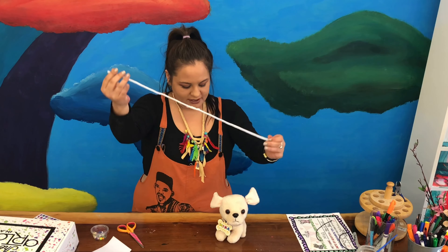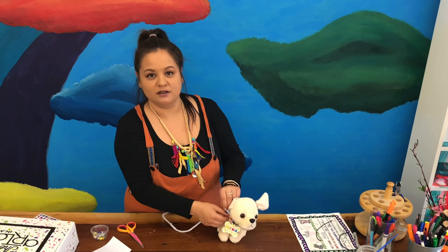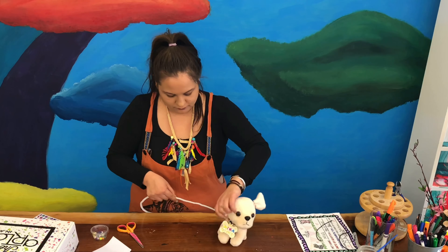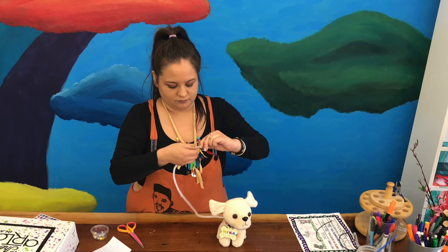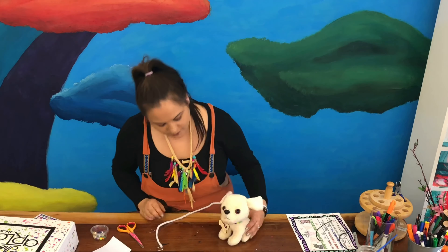Our pipe cleaner is nice and long and sturdy. Now all we have to do is tie it onto our dog's collar by putting it in and twisting it around however you can get it on there. Then I'm going to take my key ring and add it to the end — so now we have a leash for our dog! Go ahead, press pause and add your leash.